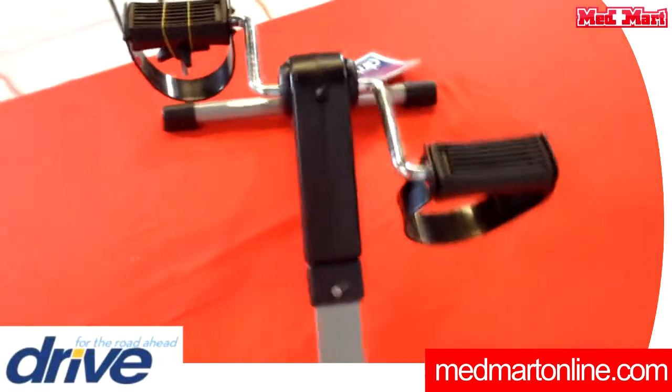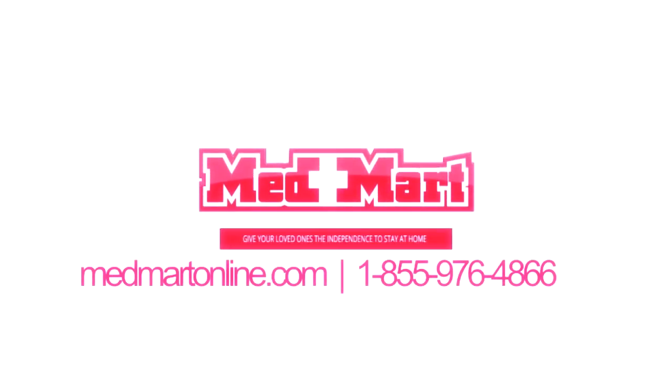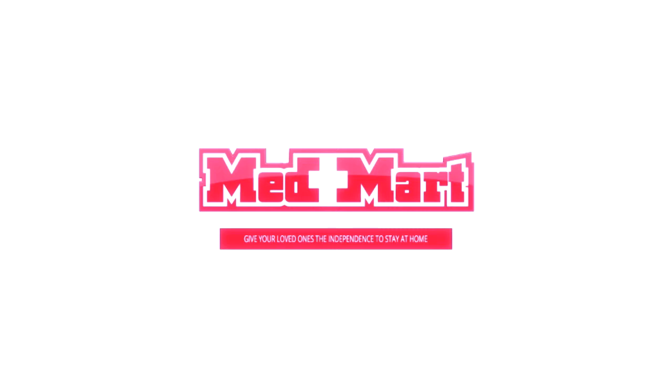I'd like to thank Nicole from Drive for coming out. Visit our website or come to one of our stores today. See you next week.